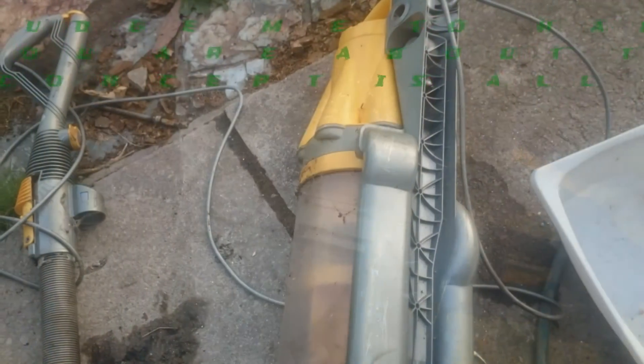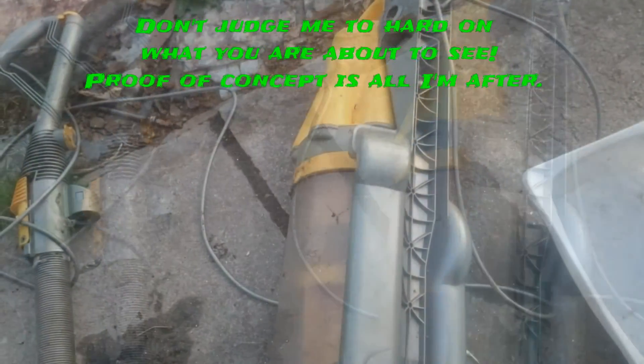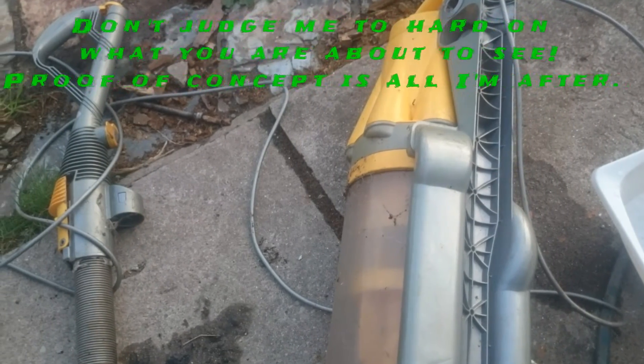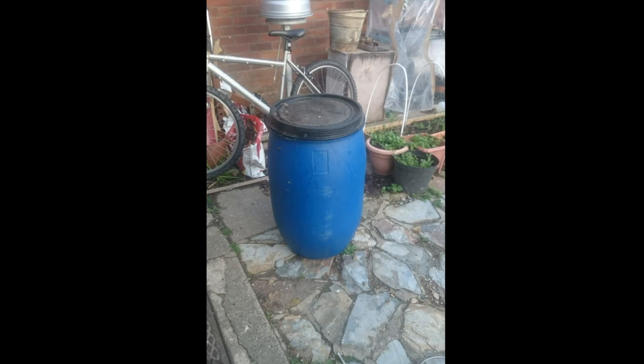I've seen a couple of videos about making cyclone separators out of old bits of Dysons and bins — basically bins or drums. I happened to have both of those things, so I thought I'd make one up and see if I can make this work.